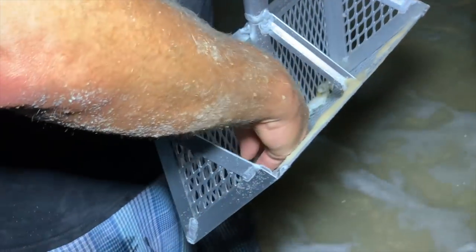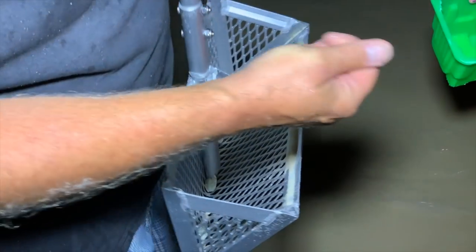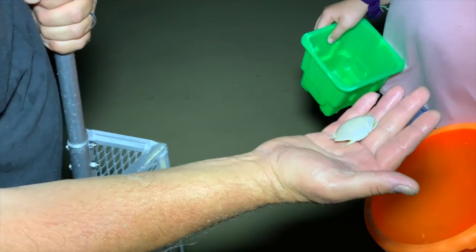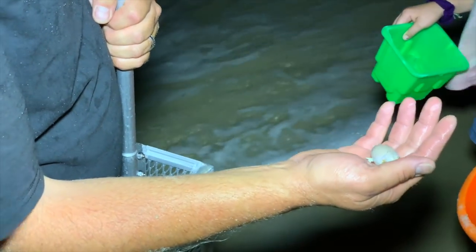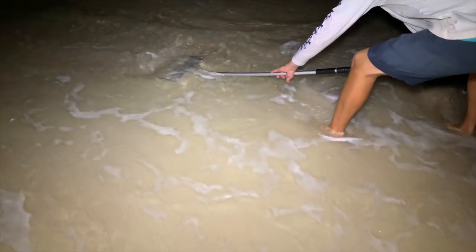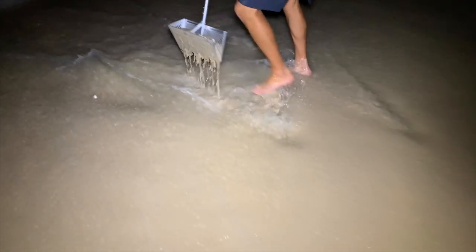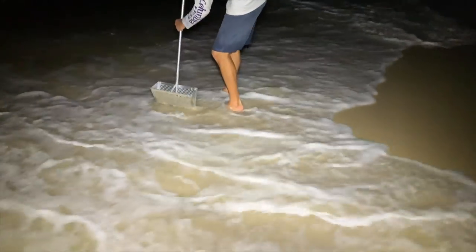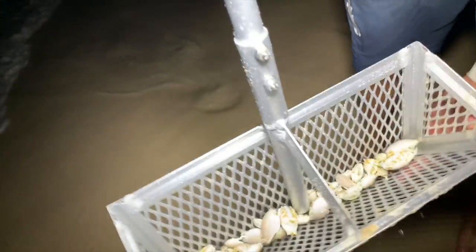They don't hurt you — there's a bunch of them. They can't hurt you. They're actually a mole crab, that's what they actually are. I got a lot. A big one, too. Look at all those happy baits.